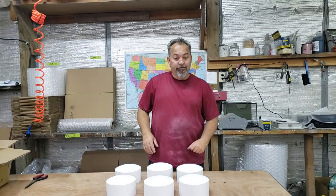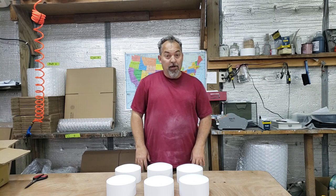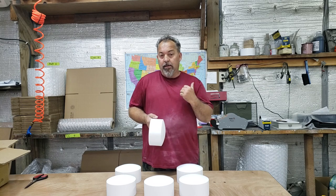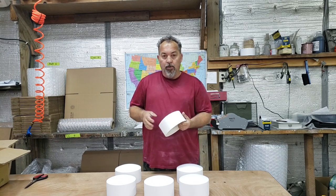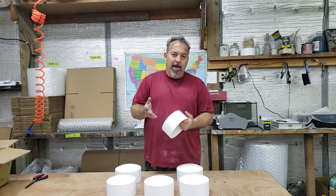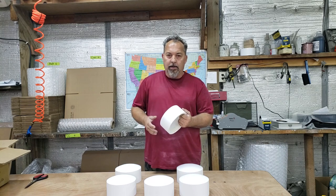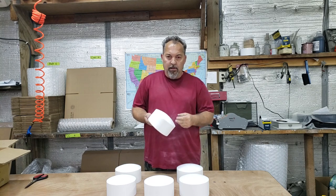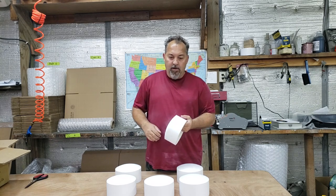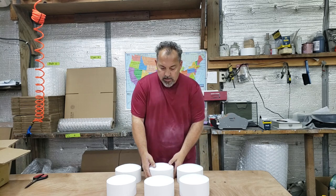All done sanding — I'll be honest, that's pretty messy and it takes a while. You may have noticed some black stuff on the pods in the video — that's called guide coat. We use it to make sure we get everything sanded nicely for our customers, but if you don't mind a small imperfection you don't need guide coat, just sand them as needed.